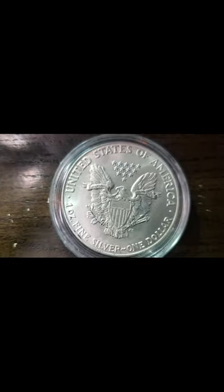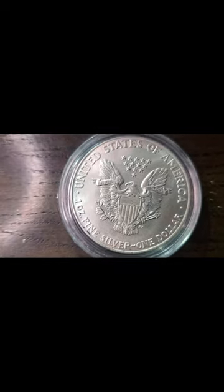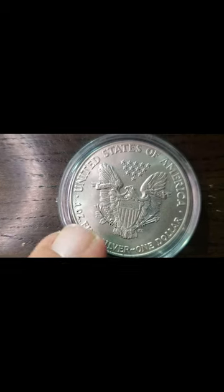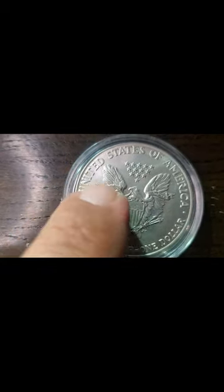You don't have to worry about using my microscope on this one because look how beautiful that craftsmanship is on this coin. Look at that — one ounce fine silver, one dollar, United States of America.